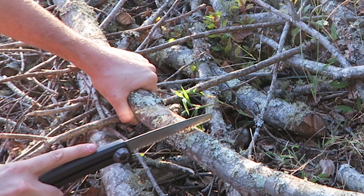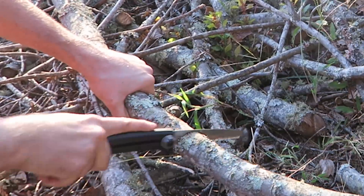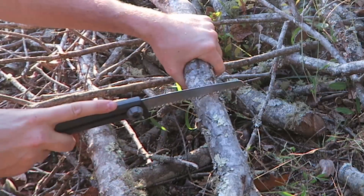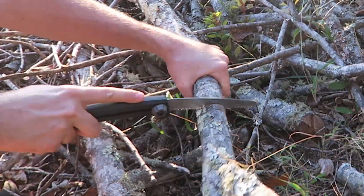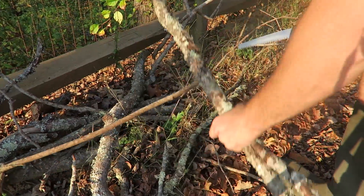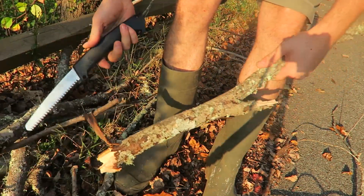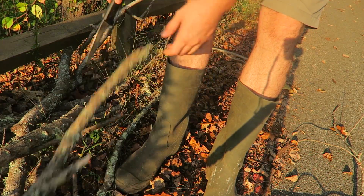Whew, that's a lot of work. I'm getting tired just doing this little small branch. Keep getting stuck. There you go. And at the same time, these sticks are not big enough for me — not to break with my leg. So what's the point of cutting it if I can just break it with my leg for firewood?